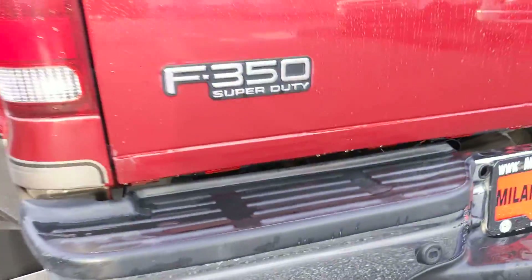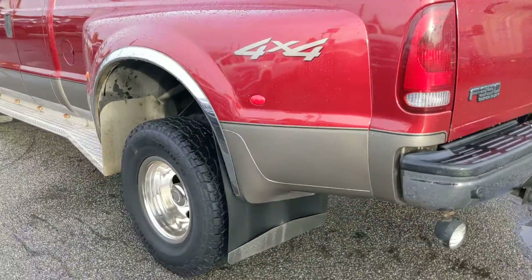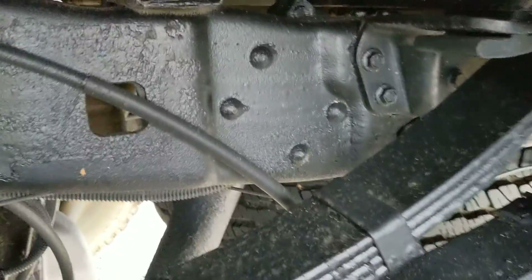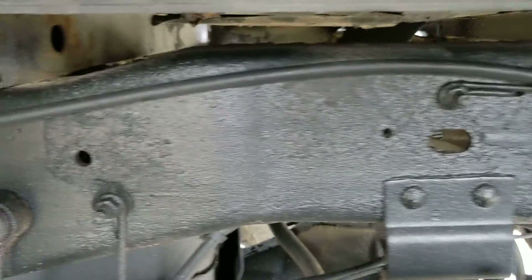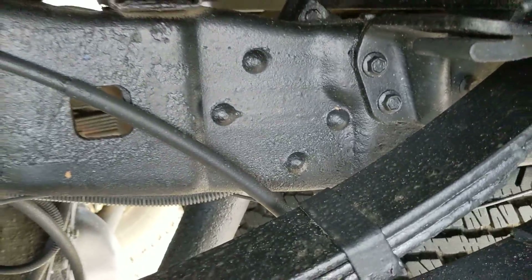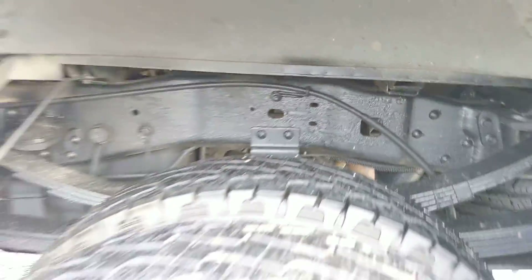So, BC local. You don't gotta worry about rust. Look here — we give it a basic, just a coat of flat black spray paint. Makes it look nice and fresh under there.